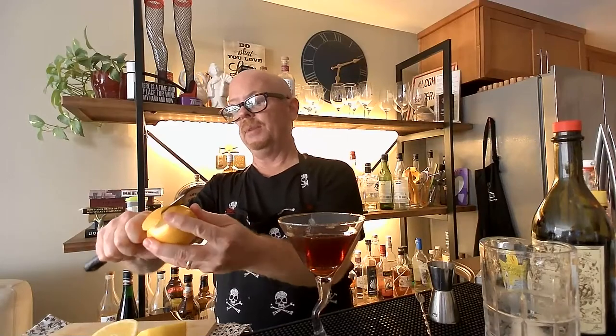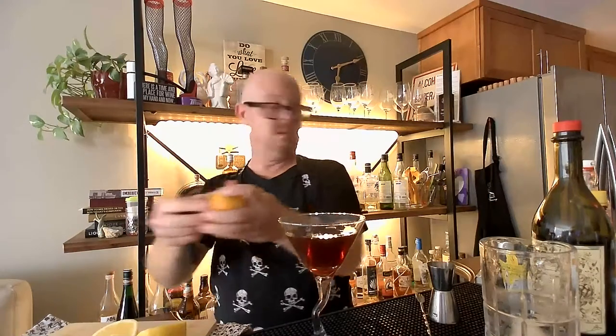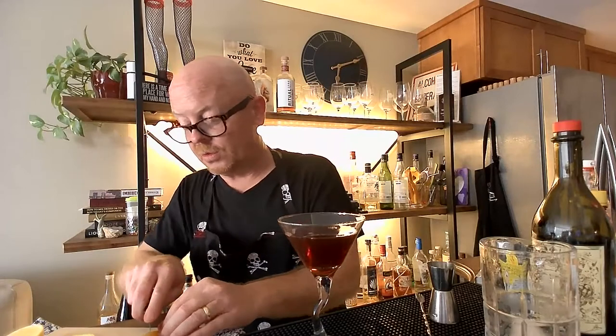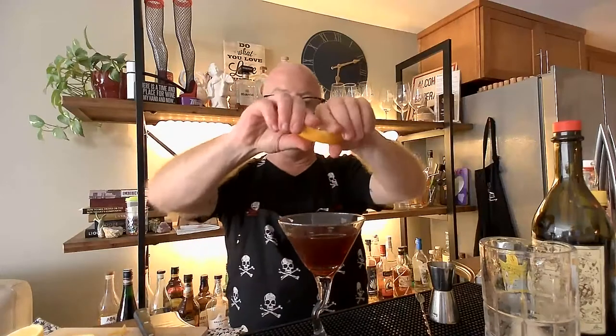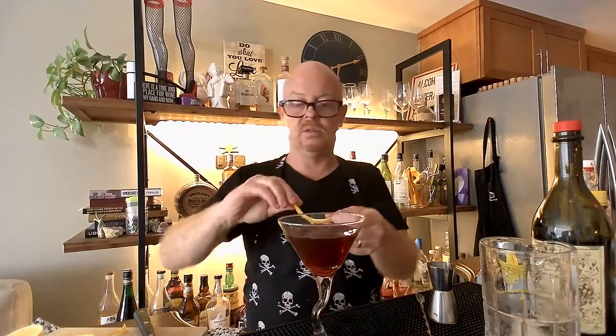We're going to make a lemon twist — this is our last one. We're going to express this over the cocktail, wipe it around the sides to get those oils going, and drape it on top. I think this gets you more of the nose of the lemon peel. What do I smell? It's very light — I get the lemon obviously.